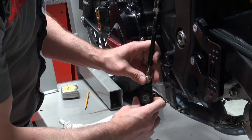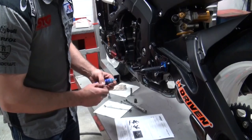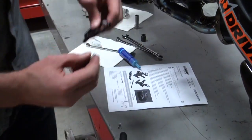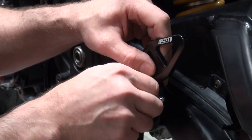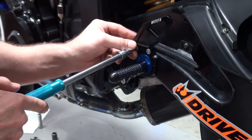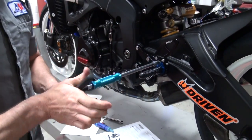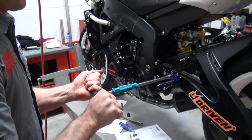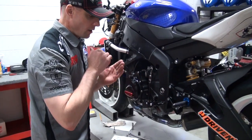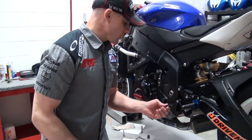I'm going to go ahead and thread on the shifter. Now we are ready for the heel guard. Once the heel guard's on here, it's pretty much going to stay in place, so I'm going to go ahead and put the Loctite on there. We're going to need to switch to a 4mm Allen. Fasteners of this size you do not need to go crazy on. This T-handle is realistically more than sufficient. We've got our shift side of the Driven D-Axis rear sets ready to rock. Let's go over to the brake side.